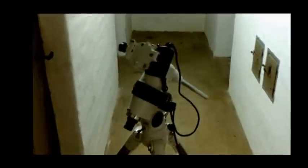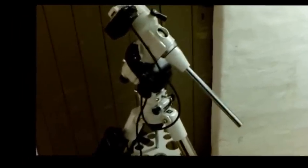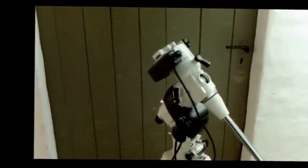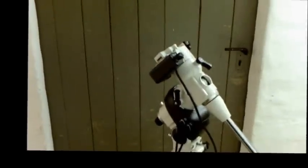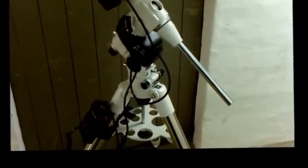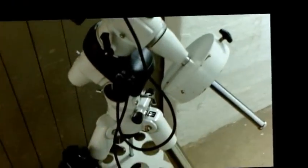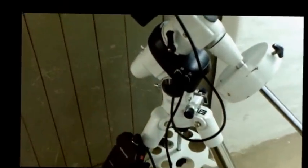Before you mount the telescope, you need to mount the counterweight first. This is very important: if you mount the telescope tube first and then release the clutches, the telescope tube is going to swing. So it's essential that you fit the counterweights on first. Now the counterweight is on and it's safe to mount the telescope.